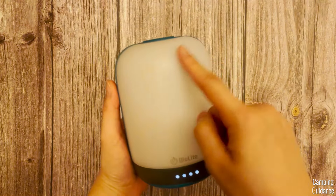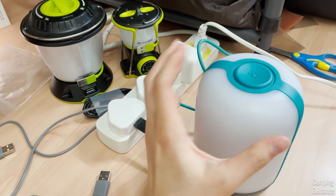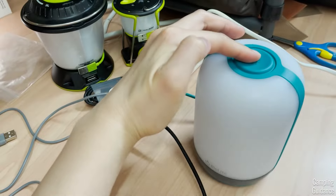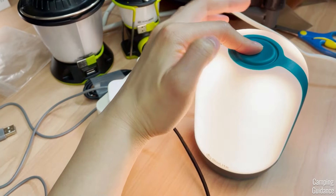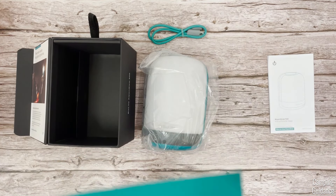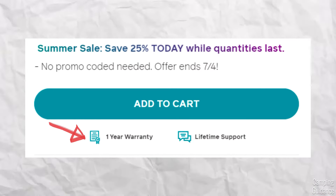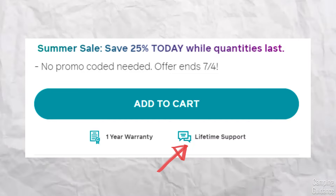There are two more modes I haven't talked about. When the lantern is in critically low battery, it will flash four times. After that, only the dimmest cool or white light will be available for one hour, then you've got to recharge it. Also, when charging this lantern, I noticed that only the first two modes — cool white and warm white — are available; the other colors are not. The first time I charged it out of the box, I thought my lantern was broken. I quickly submitted warranty info and emailed BioLite support — they got back to me within one working day. The warranty period is only one year, but you do get lifetime support.